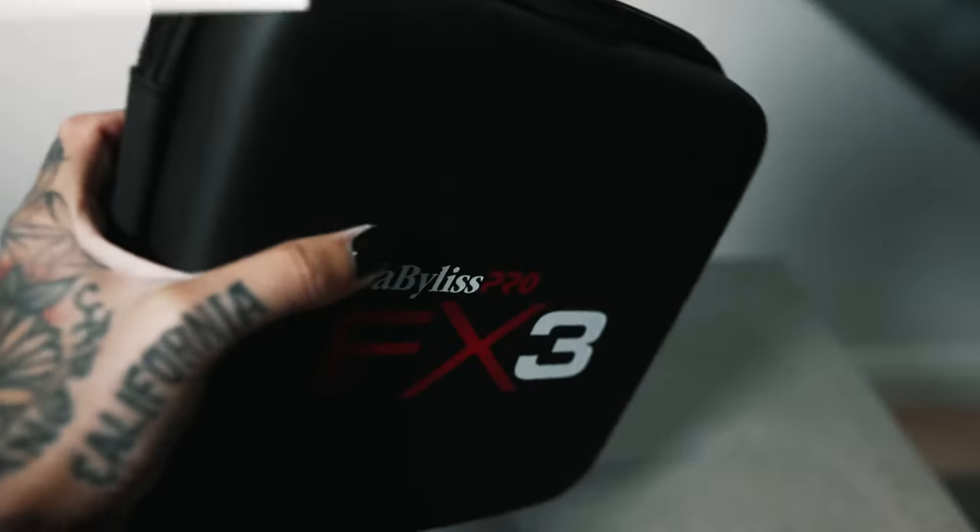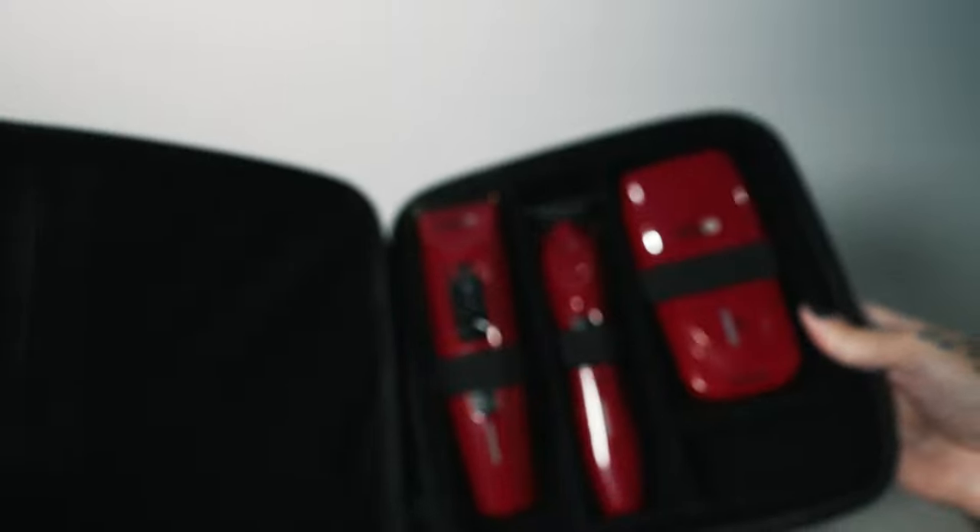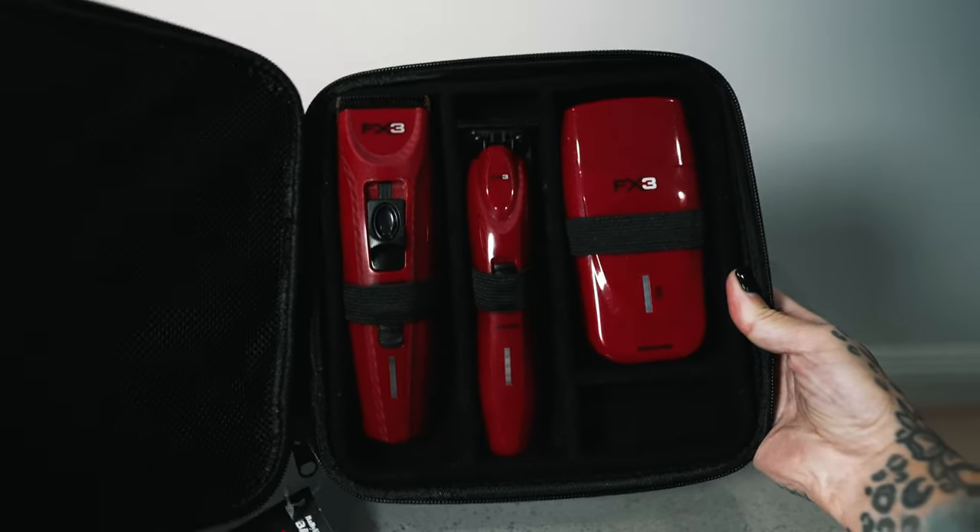Before we get into it, big shout out to the FX3 collection, which just launched in the last few weeks. It's been awesome to see people putting them to the test in their barbershops and salons. If you're interested in more information on that collection, you can check out my previous review here on YouTube for a closer look.